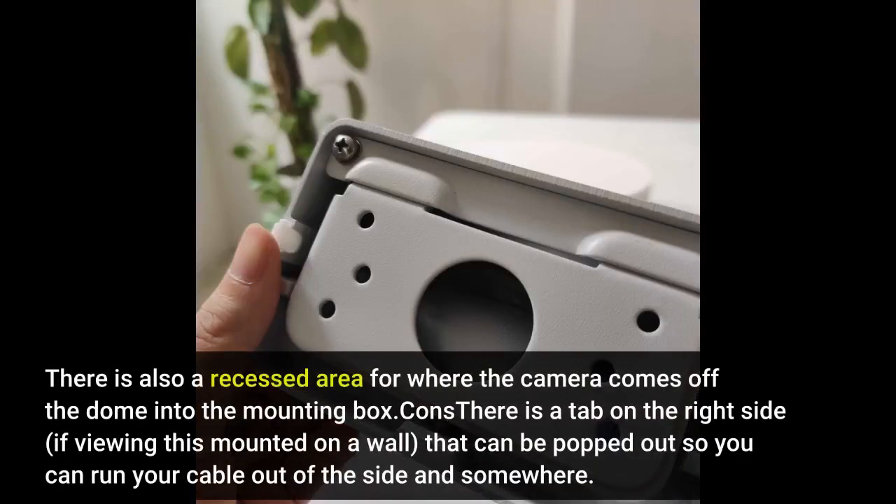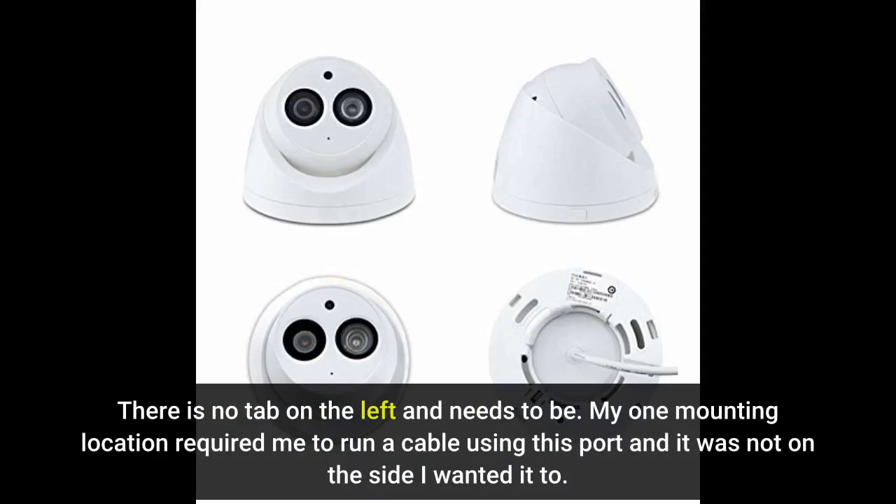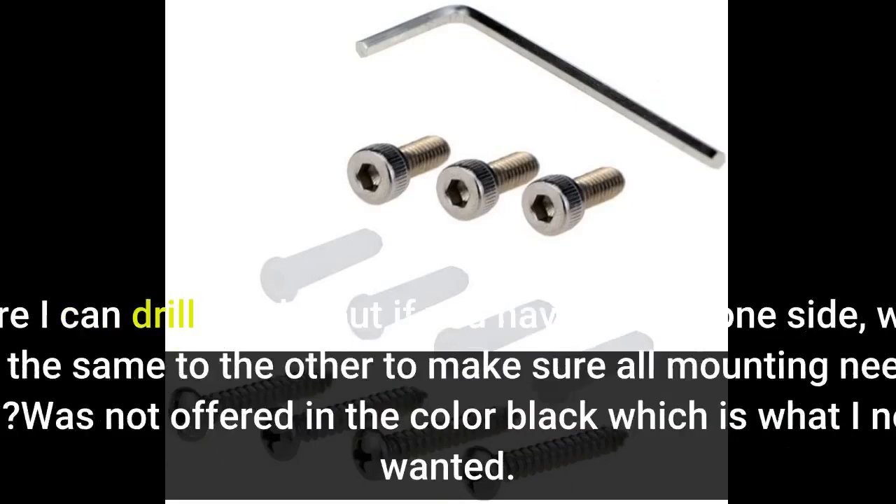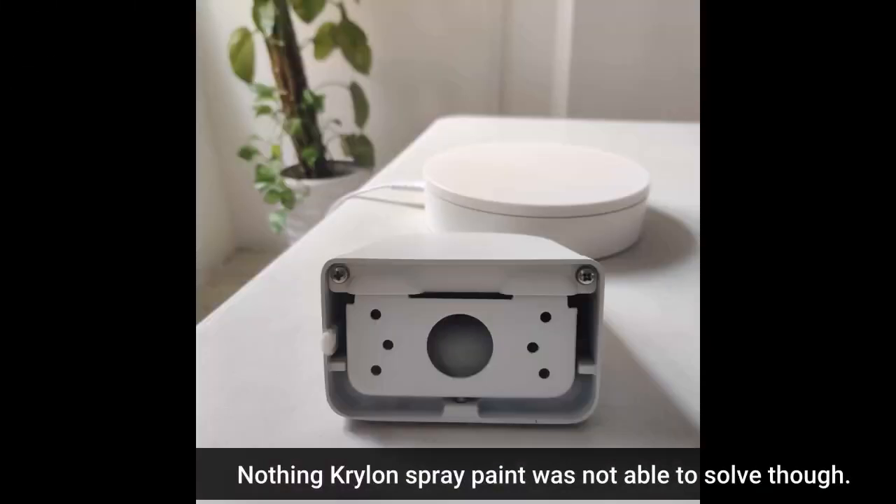There is also a recessed area for where the camera comes off the dome into the mounting box. Cons: there is a tab on the right side, if viewing this mounted on a wall, that can be popped out so you can run your cable out of the side. However, there is no tab on the left side and there needs to be — my one mounting location required running a cable on the side where there was no tab. Sure, you can drill a hole, but if you have one on one side, why not do the same on the other? Also, it was not offered in black, which is what I needed — though Krylon spray paint solved that.